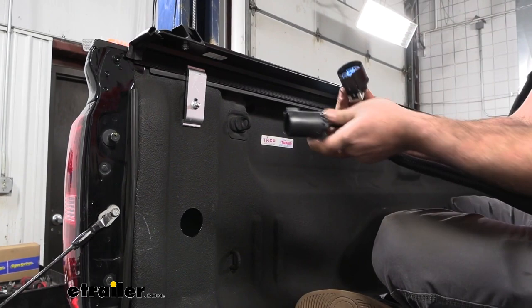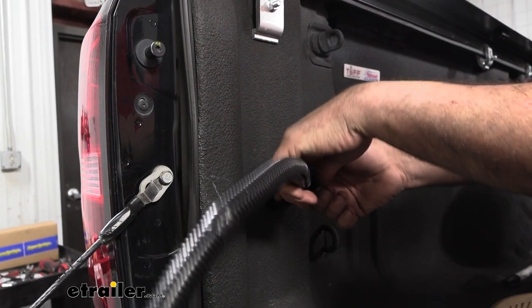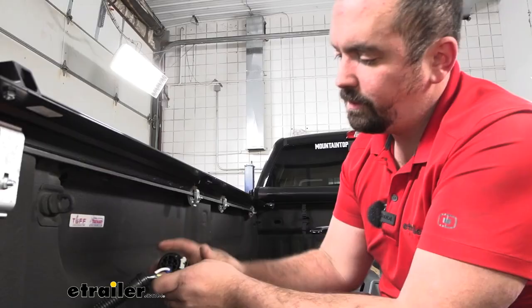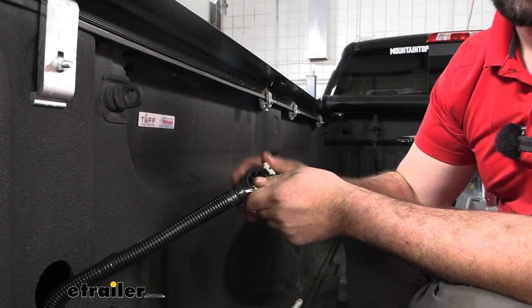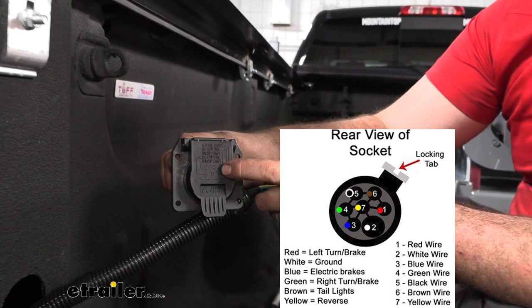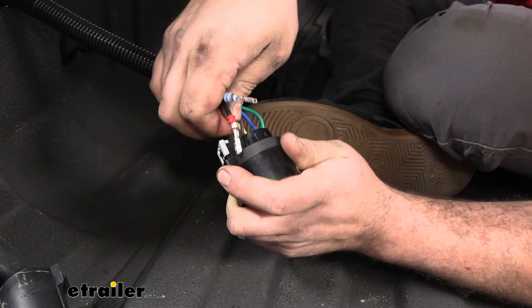Now we're going to pass down the double plug portion to the bottom side of the truck. It might get a little tight here, so be patient and make sure you're not rubbing those wires against the raw edge. We need to make our connections to our plug — these snap in. Make sure it's in the correct spot because getting these undone is really tricky, so it's best to do it right the first time. When pushing these in, you'll hear an audible snap and you should be able to give it a quick tug to make sure it's locked into place.